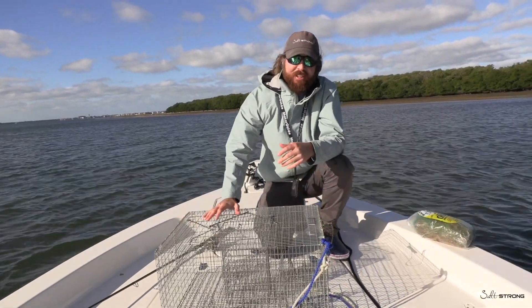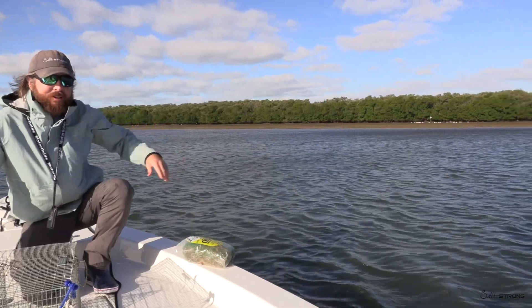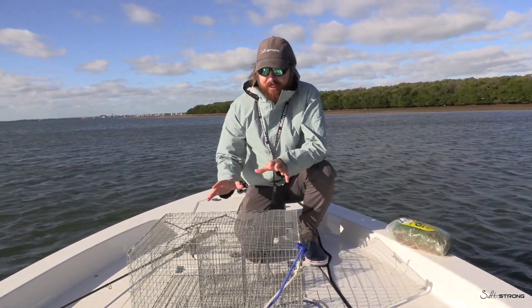Right now we have tough conditions. A cold front just came through. This flatback behind me usually has about two feet of water on it, and so we're going to have to find the fish. Finding the pinfish is the hardest thing.